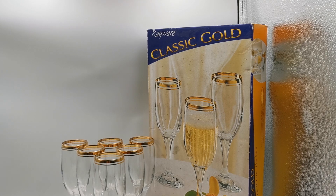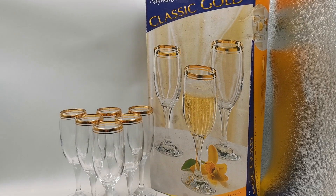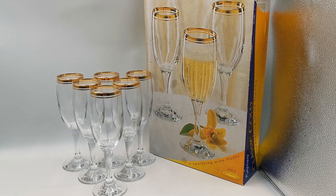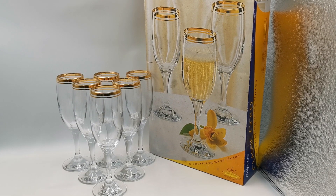We're going to film these in the light box to give you some idea — they film much better in a bit of light. That's the box: vintage condition, Ray Ware, classic gold, six sparkling wine flutes. Not sure where these were marketed through. It's not a high-end looking carton or box. I suspect this is probably a mail order or possibly department store type purchase, but the actual glasses themselves are very, very nice.